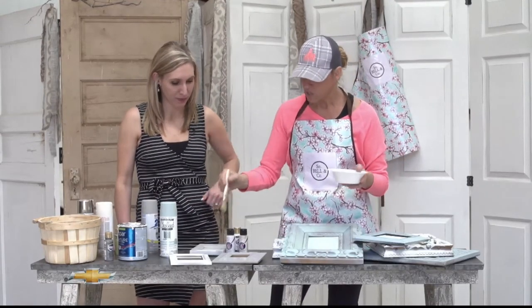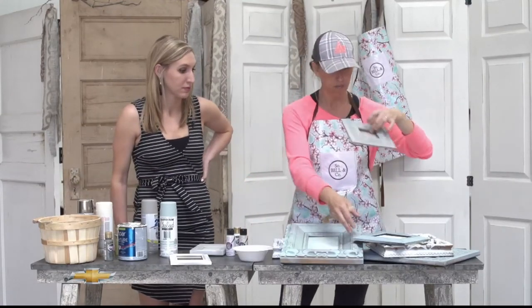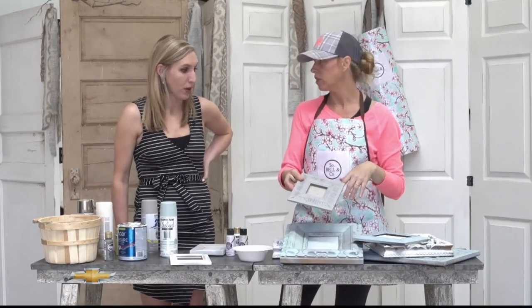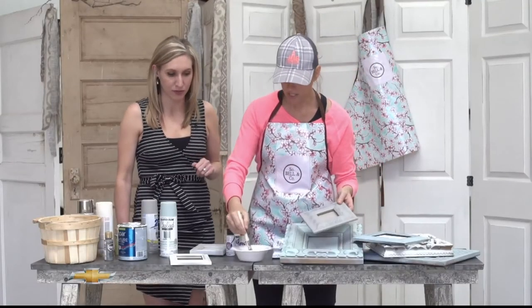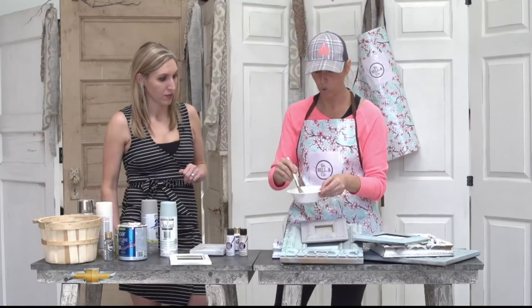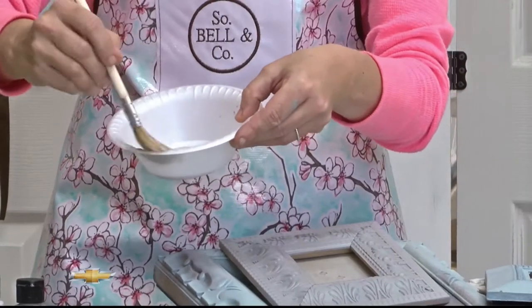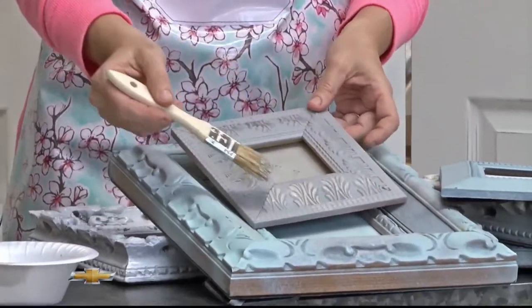I actually just popped the glass out of the frames and then you just lay the frame down. There's no taping, there's no prep work at all — just take the glass out. Then dry brushing: you put a little paint on a bowl or a plate, wipe part of it off, and then you lightly dry brush it.